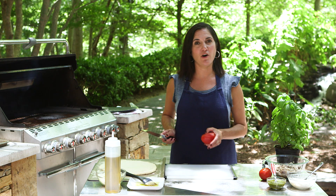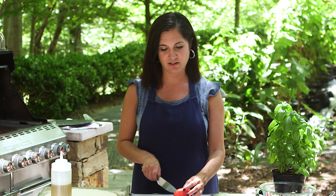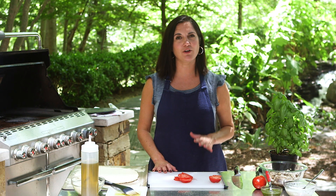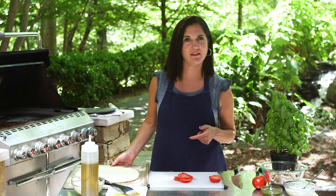One thing you want to remember before you put your dough on the grill is to have all your pizza toppings ready to go. These pizzas come together way quicker than they do in the oven. The pizza I'm making today is a grilled pesto pizza with chicken, mozzarella, and ricotta. We will post the recipe in a link below.